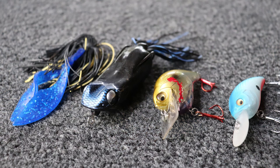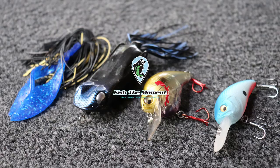Hey everybody, welcome back to Fish the Moment. Today I want to talk about summertime lures for shallow water fishing — particularly my top five summertime shallow water lures that I've developed a fondness for over the past 40 years, fishing all over the country. I want to go over each one of these baits in some detail, let you know why I like them and what situations I throw them in.